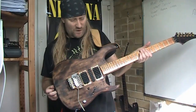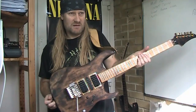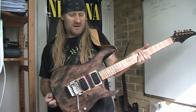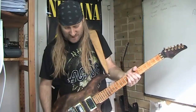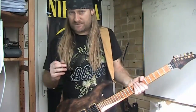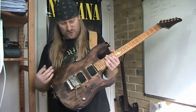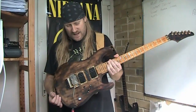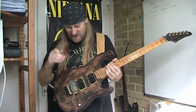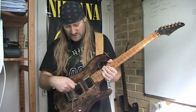For high output pickups they're fairly quiet, which is pretty cool. The other thing is, with hot pickups you usually lose a bit of top end, but I'm not losing the top end with these.